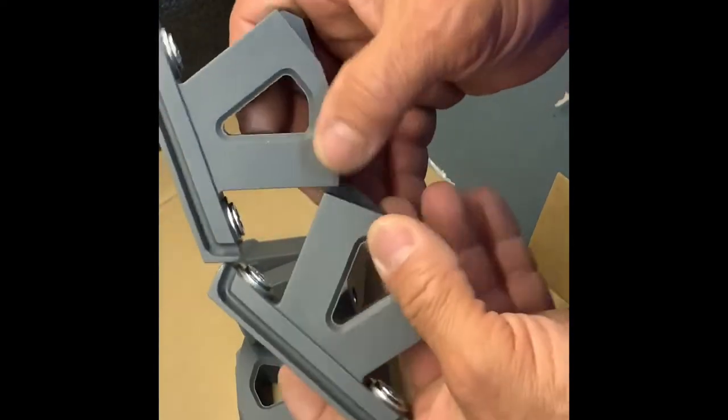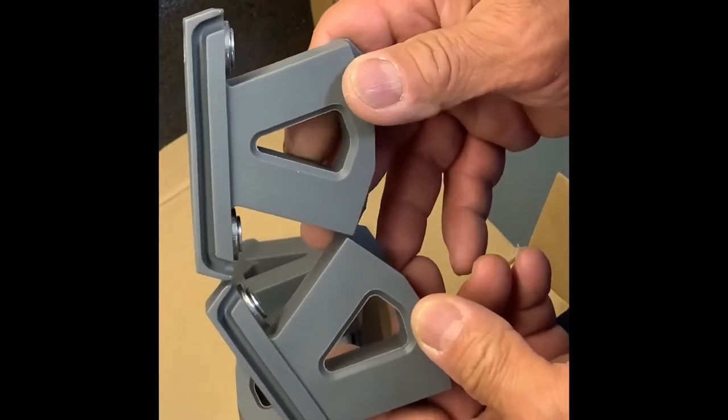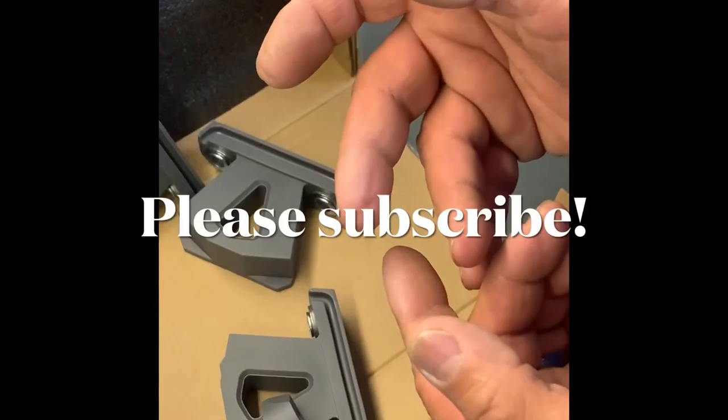There's my unboxing of the bushings. Looks like I'll be calling them up — I don't know, let's see what they say. This is Don with DRC, I'm out. Time for some new ones.